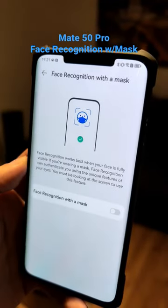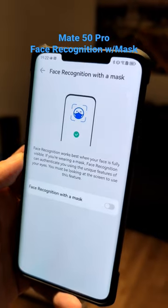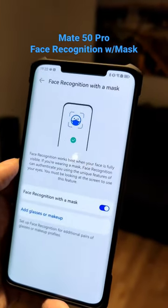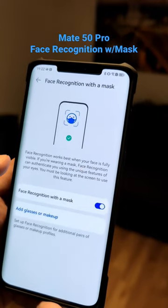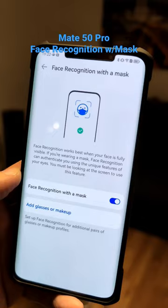The new update landed for the Mate 50 Pro that allows you to have face recognition with mask turned on. If you turn it on for the first time, please have your mask not on and it will automatically detect your eye features and then scan them in for this.